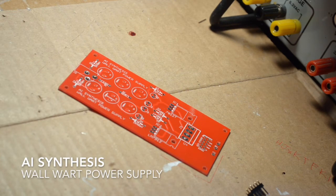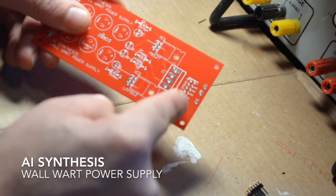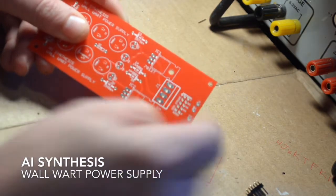Hello, welcome to the build guide for the AI Synthesis Wallward Power Supply. This is an easy to build solution that will provide plus minus 12 volts to your Eurorack system or other synthesizer.